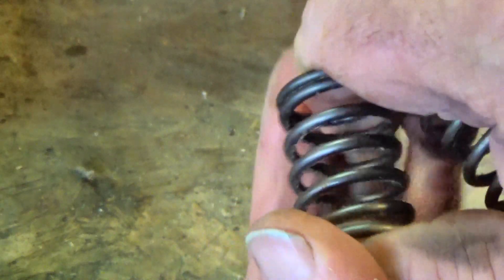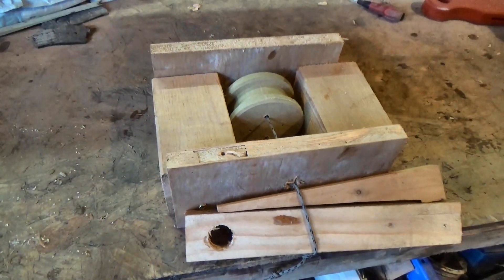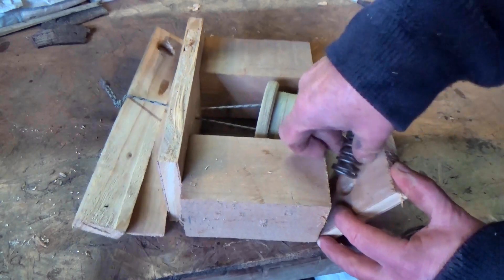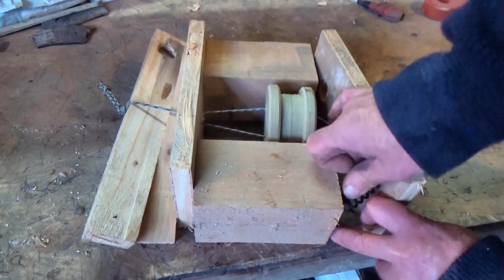There's another challenge that goes with most of these springs — they move in a linear direction, in a line. So if you want to turn wheels around, then we need to convert that linear motion to a rotational motion.